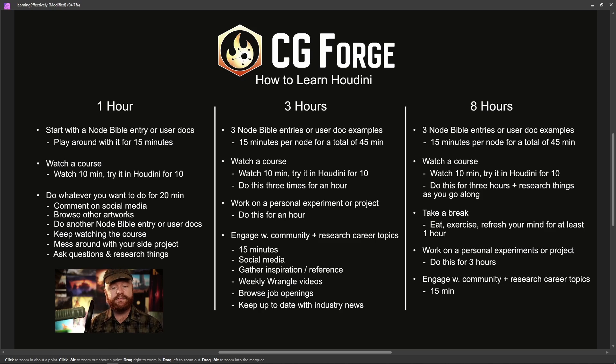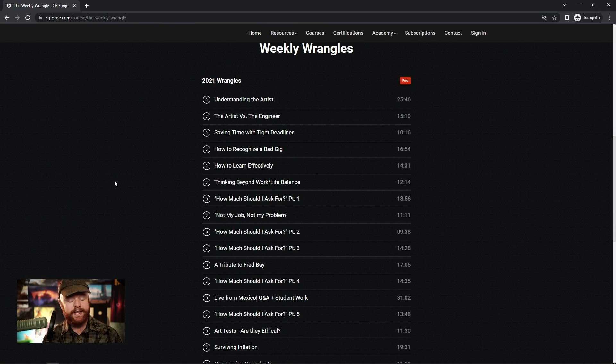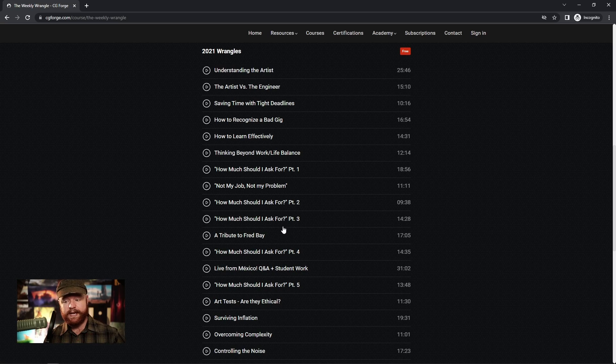If you have something more like an afternoon or morning to dedicate towards studying Houdini, the three-hour regimen is great. Start with 15 minutes per node for a total of 45 minutes, tackling three Node Bible entries or user doc examples. Then watch the course going back and forth — do that three times for an hour — work on a personal project for an hour, and then engage with the community in some way, whether that's posting on social media, gathering inspiration or reference, or checking out CGForge's weekly Wrangle videos and career topics.